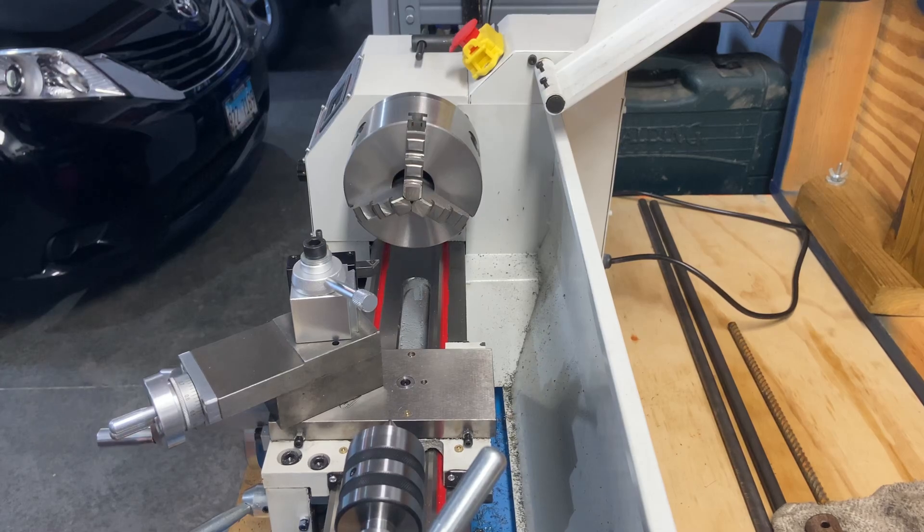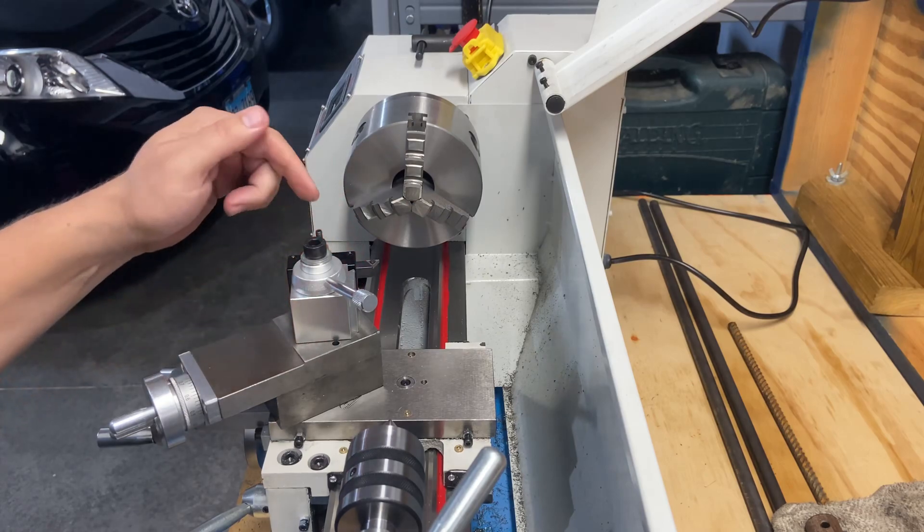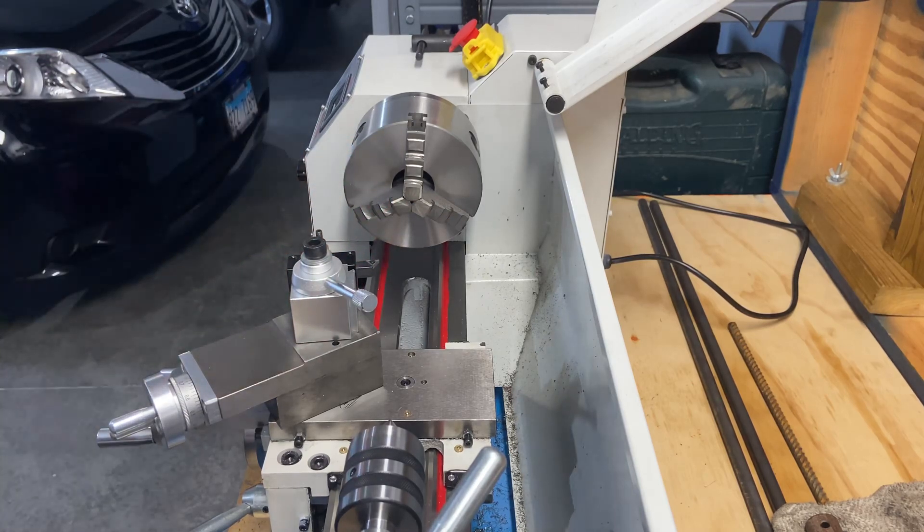This video is going to be testing out the quick change tool post that I bought, along with the indexable carbide tooling that I also bought.